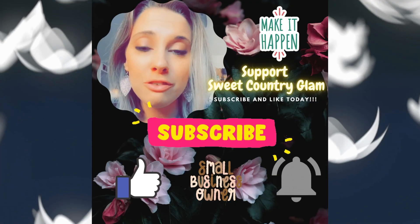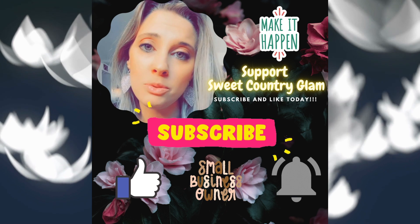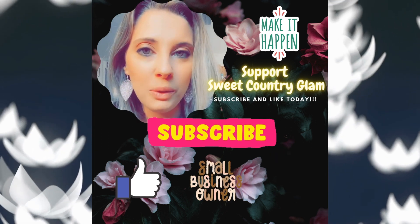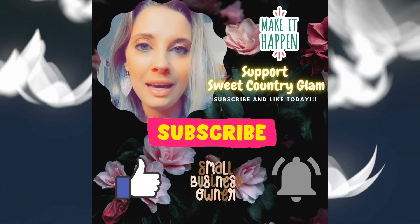For those of you watching for the first time, or maybe the second or third time, if you haven't subscribed yet, please hit that subscribe button and please hit the like button for us. You are supporting Sweet Country Glam to continue to bring you great content and inspiration for your Cricut and DIY adventures.